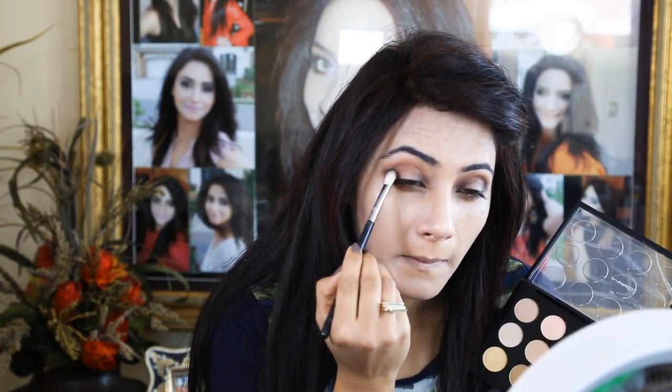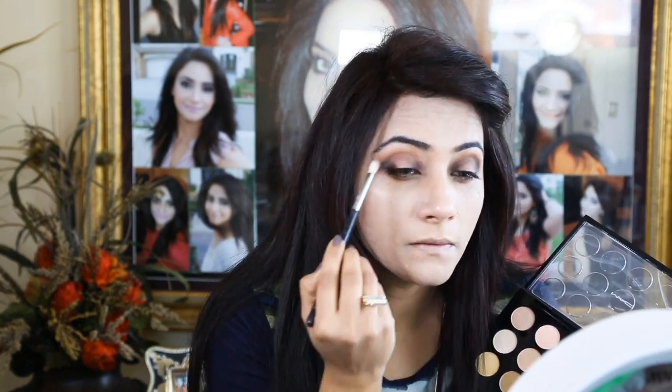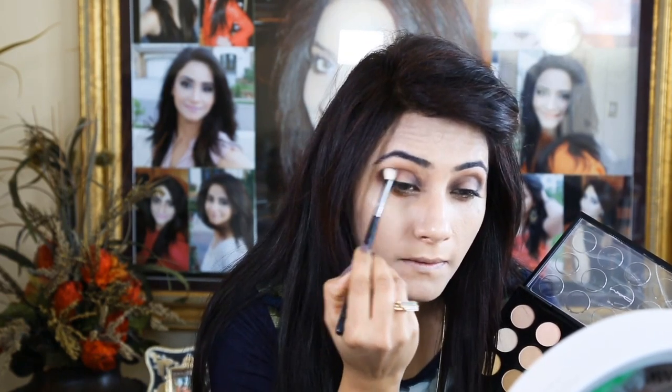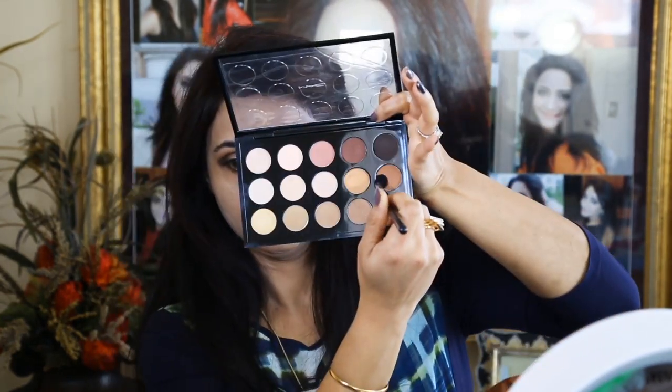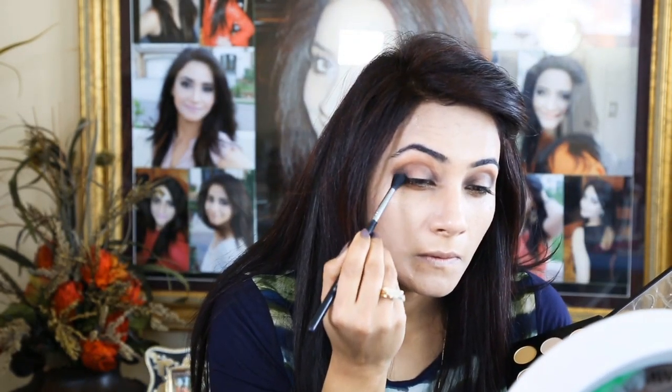Applying this color on inner lids and outer edges with Sigma E25 brush, just going back and forth with this color to get proper pigmentation and to create a sandwich kind of look. My main focus is still going to be the lid color. Going back with color Saddle by MAC to blend the edges and give a soft look onto the crease.